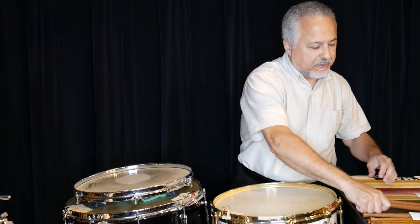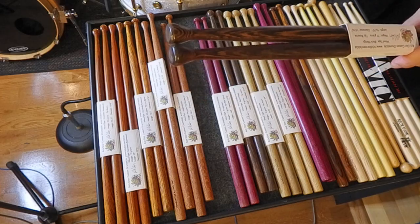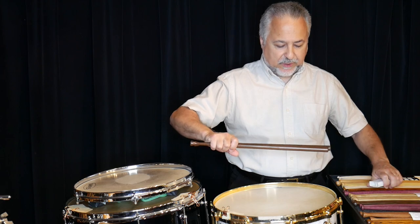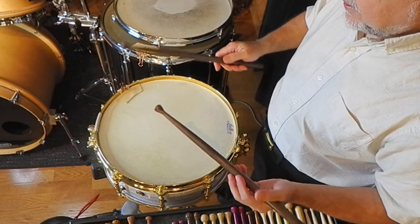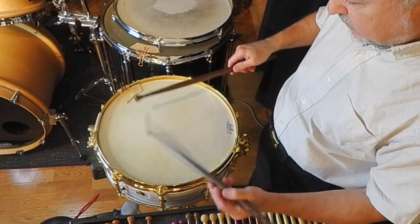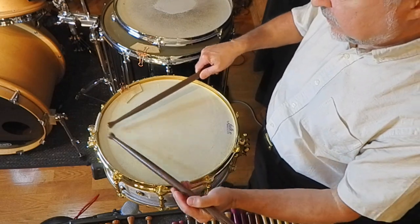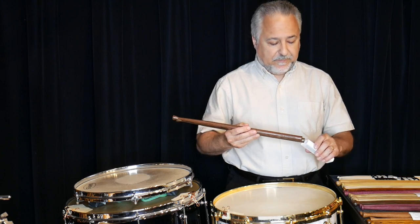Back in stock we have the reverse tip black wenge, which I've been using a lot for the Joseph Tomkins videos I've been putting out. These are going to be around 70 to 80 grams. It's just such a beautiful wood — the cameras will not do it justice, you just have to see them. This is great for both concert and rudimental work.